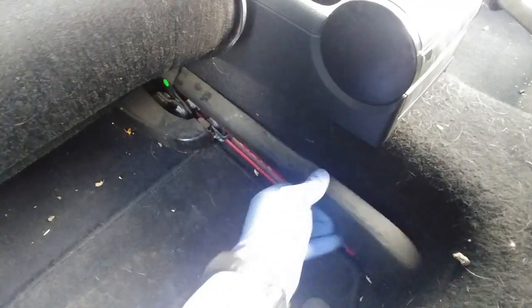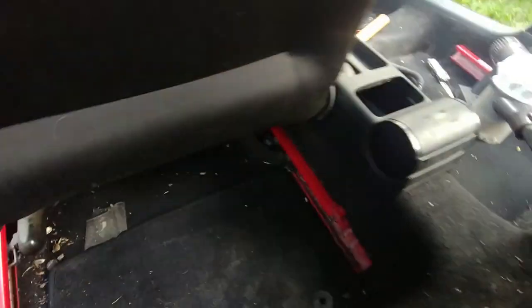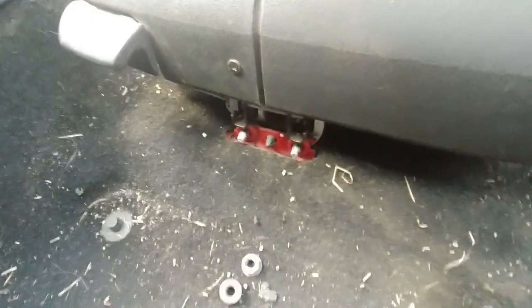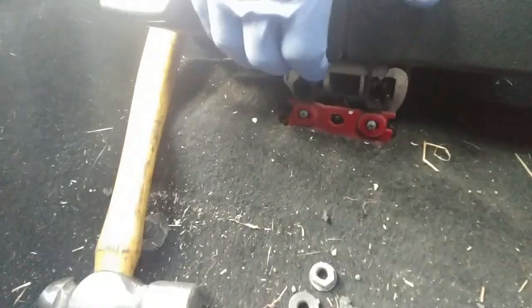Pull those two plastic covers off, then move your seat all the way back one more time. Slightly hit those bolts with a hammer to make them loose. You can see the bracket came off. Now we need to disconnect the airbag sensor and the seat weld connection as well.